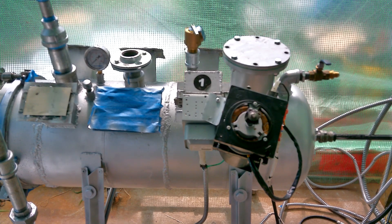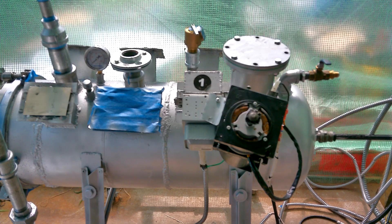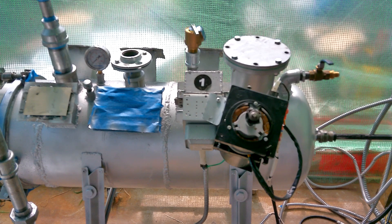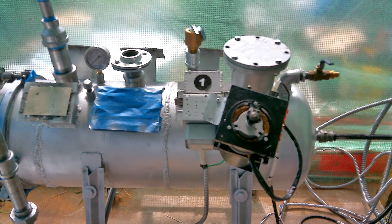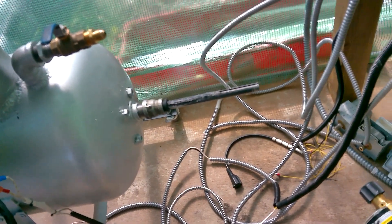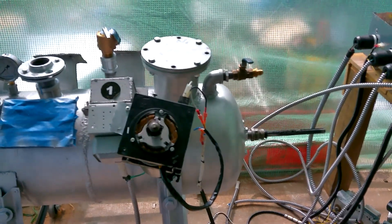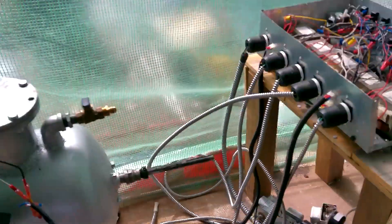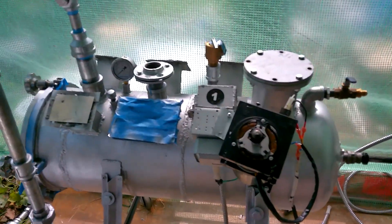It's on. We got the shaft leaking back here — I need to put some oil on it. Alright, we got the seal on there. Let's try again.